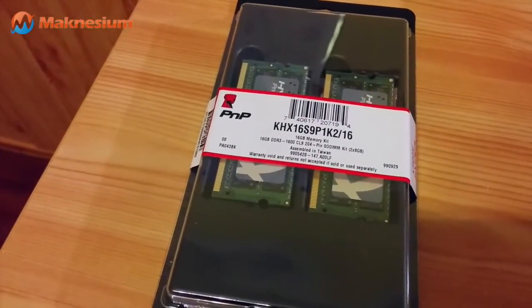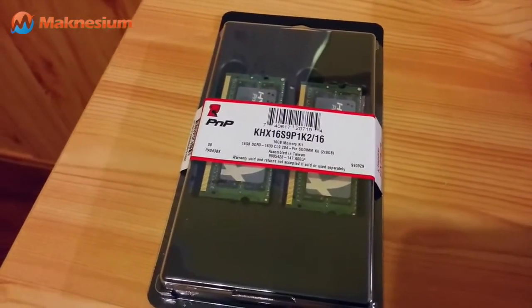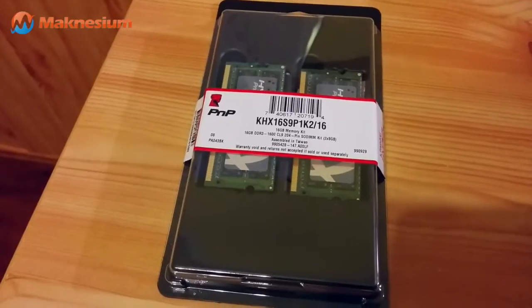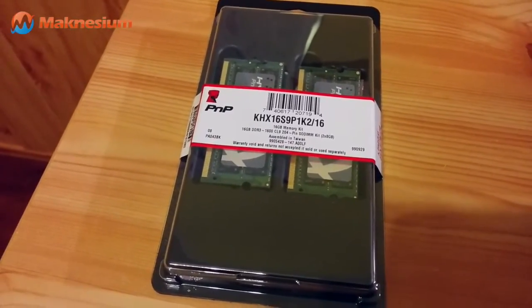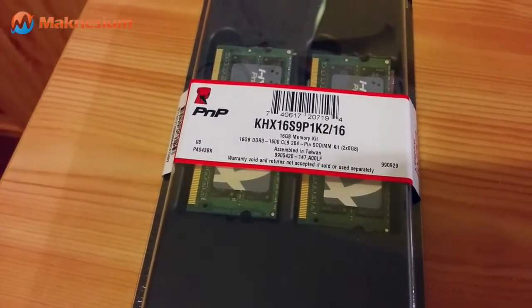This is important, especially since the Y580 — my notebook has the Core i7 processor in it with Intel integrated HD 4000 graphics chip, which will also benefit greatly from the reduced latency of the RAM modules and the increased speed.